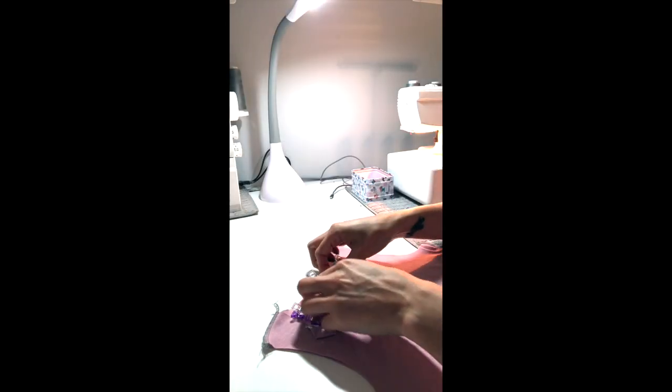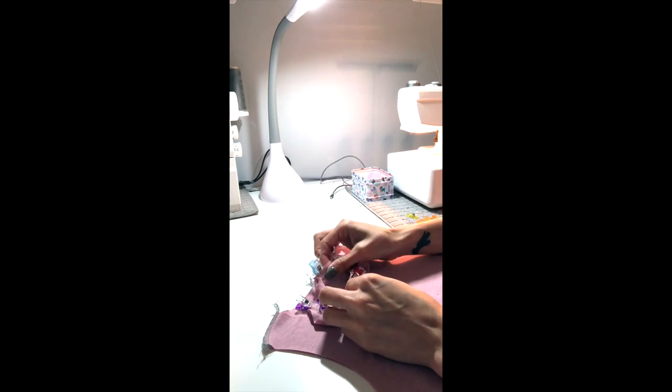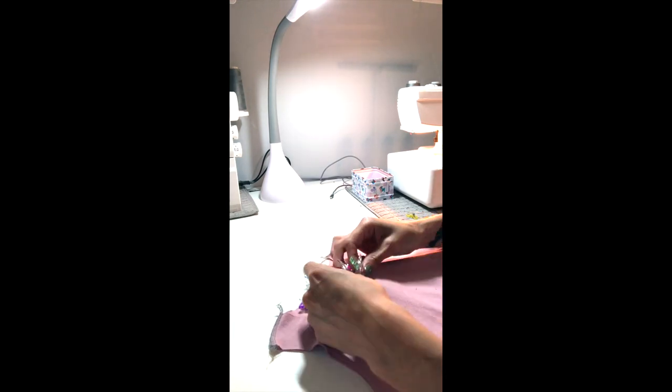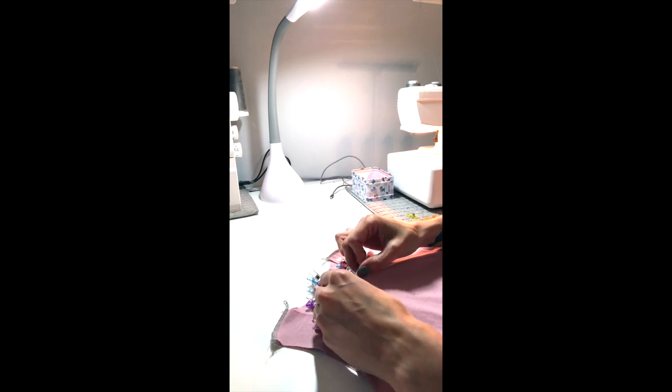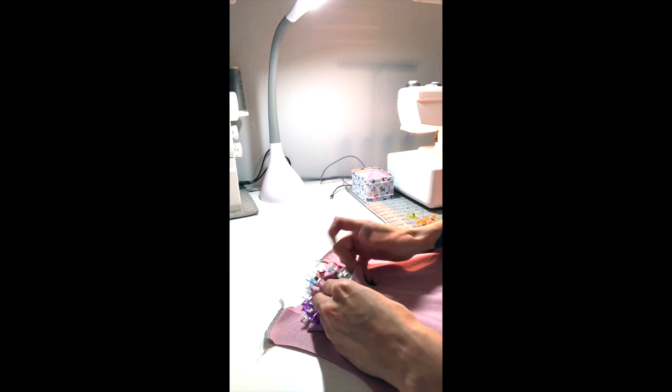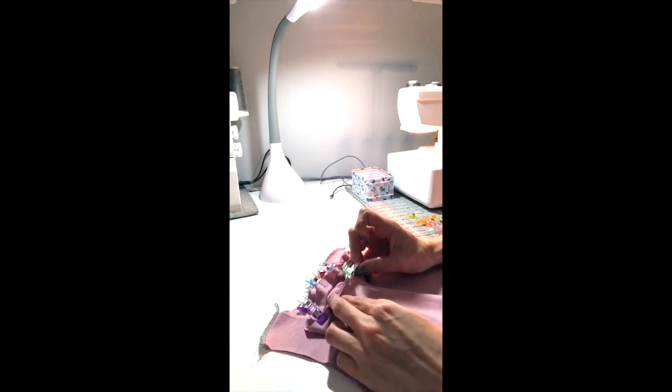I'm laying that right inside my neck opening with the back against the back and the front against the front middle clip. I'm lining the two clips up for the front. Remove one and just make sure you clip all three layers. Same with the back.